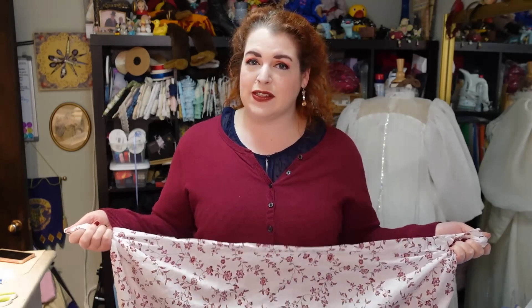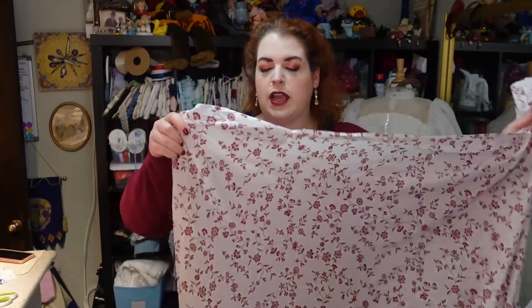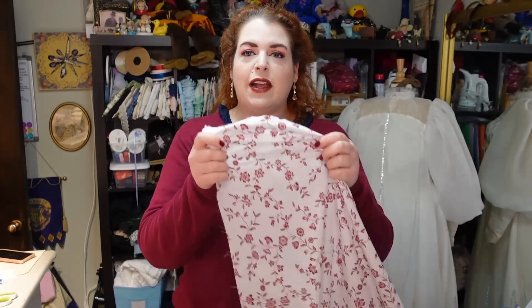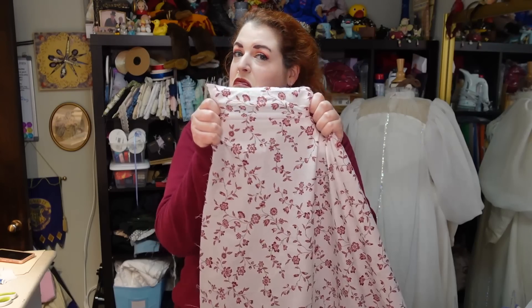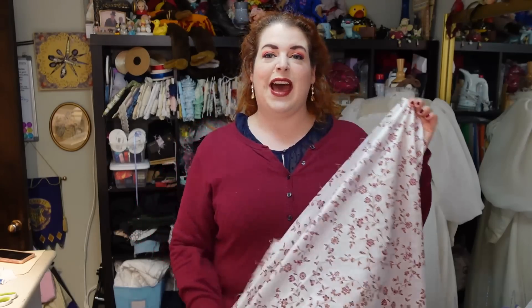When working with a duvet or sheets or anything that's not fabric yardage, the first thing you have to do is determine the grain — which direction has a little bit of stretch to it and which direction doesn't — because you want the direction with no stretch to be the length of your petticoat. If you're working with fabric yardage, that just means it's the length of the fabric. With a duvet, you need to take a little section and test: is this stretching? No. Is this stretching? Yes.